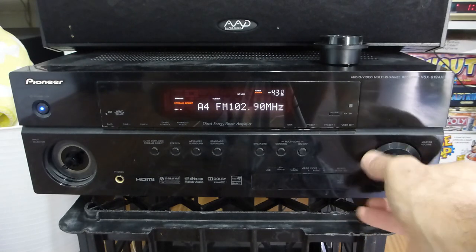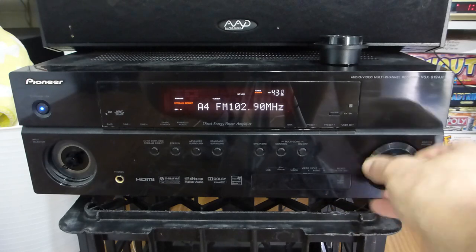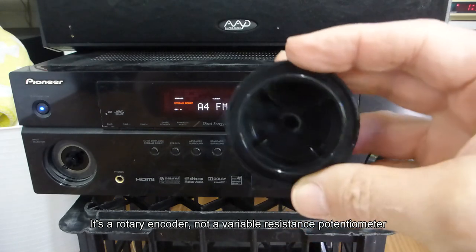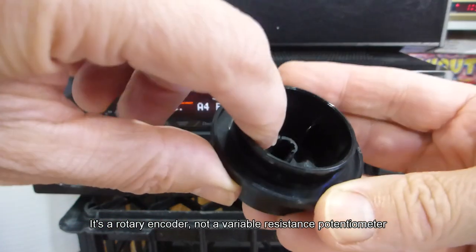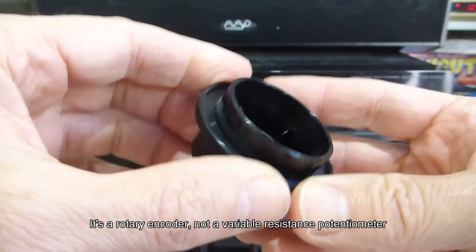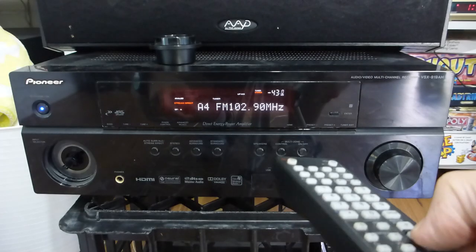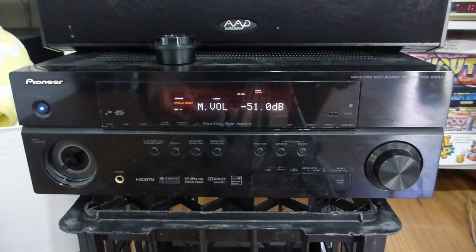I've also got problems with the volume knob not working, and the function knob — you can see in there it's been shattered off — so I'm going to have to 3D print or work out how to repair that. I can turn the volume down with the remote if I press the button really really hard.